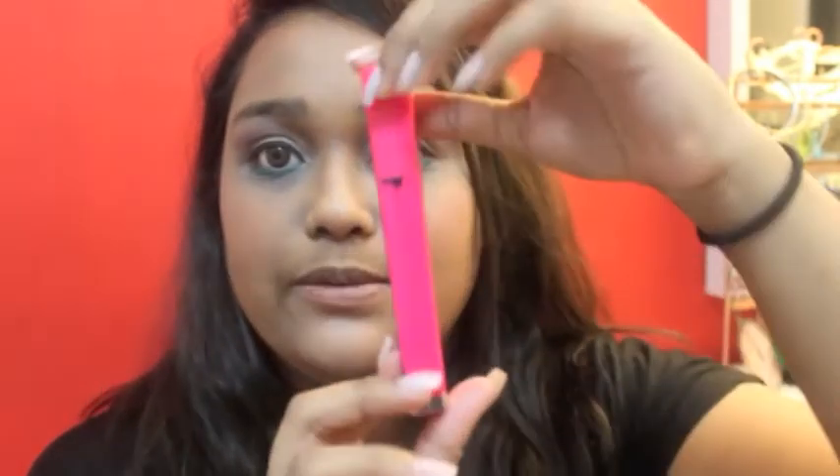So first I'm going to use this Maybelline Lash Sensational Mascara just to create the length that I want. I am not going to use any falsies for this look simply because it's night and I don't want to waste any of my falsies, since I'm going to remove this makeup right after I'm done with this video.